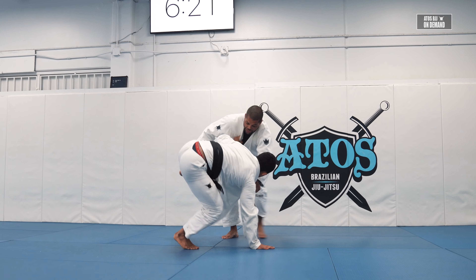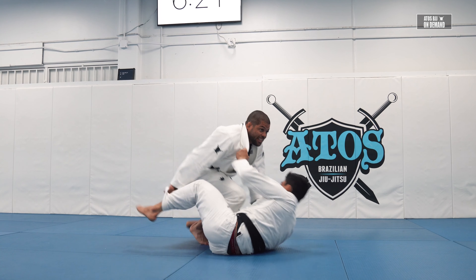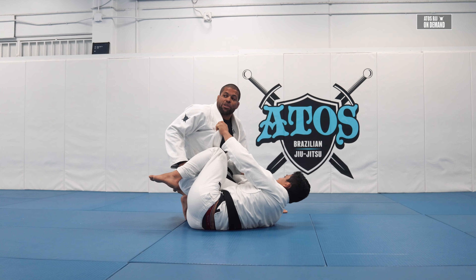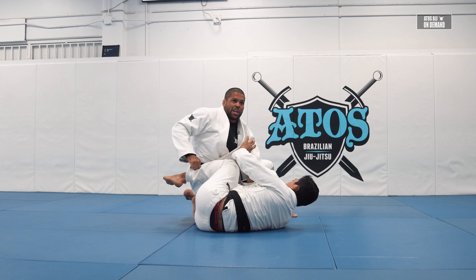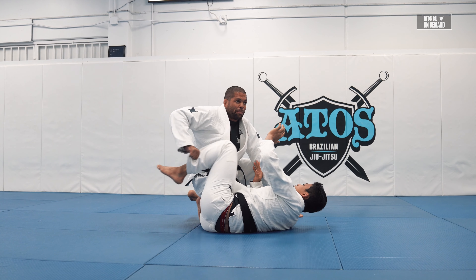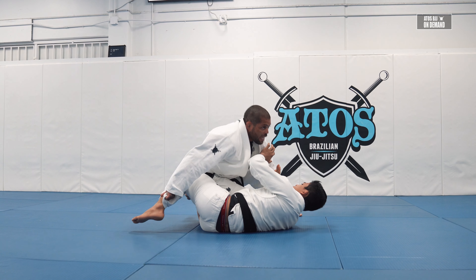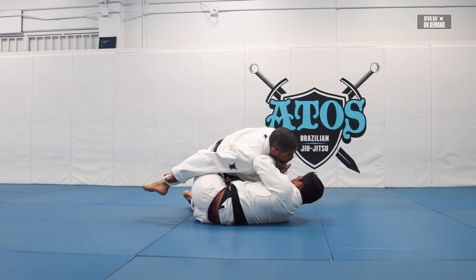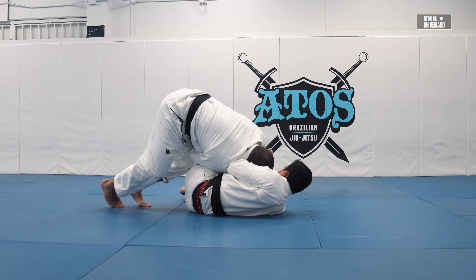From here I go like this, putting the hook inside his leg to sweep — going straight forward to the knee cut. Now we're in the position we covered last week: collar and pants. I can push the shin out and pass towards my left, and if he's blocking, I can make a transition towards the right.